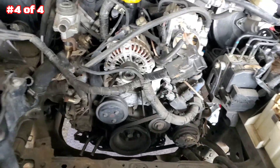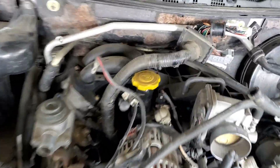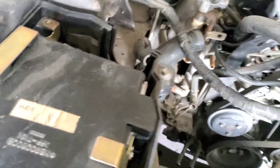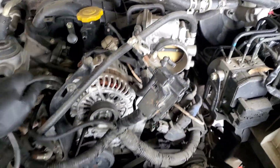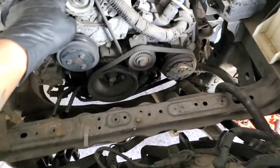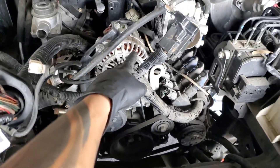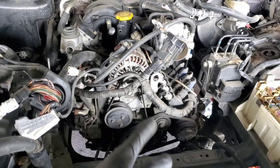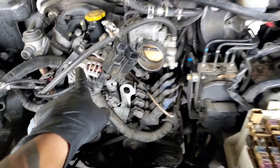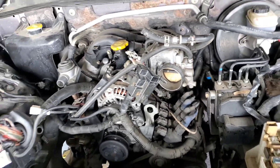Remove the accessories and whatever is in your way. Take off the top intake plastic part, disconnect whatever you see. It's mainly going to be 12mm, 17, 18 on this side — maybe the alternator. Remove the alternator, remove the top intake part, water hoses going into the throttle body — remove all of that.